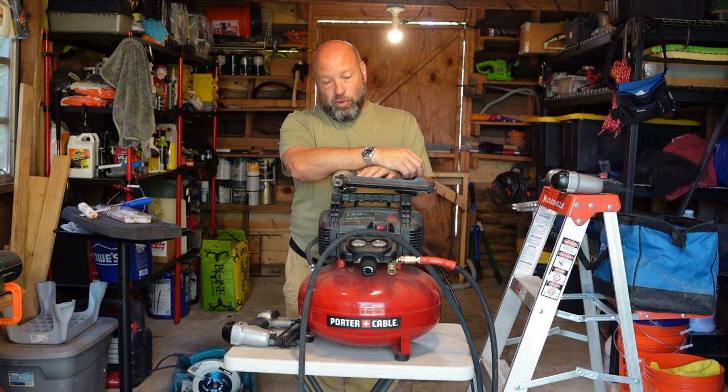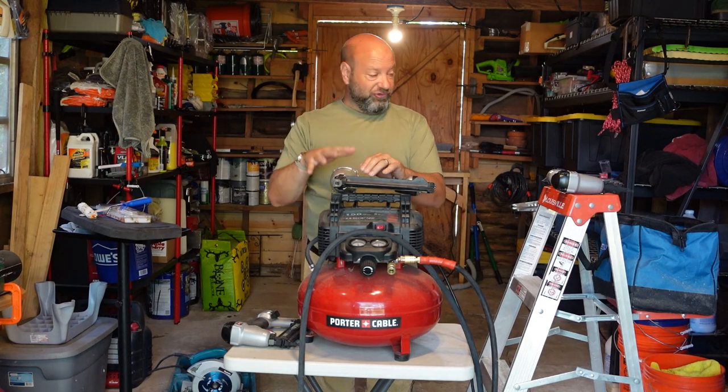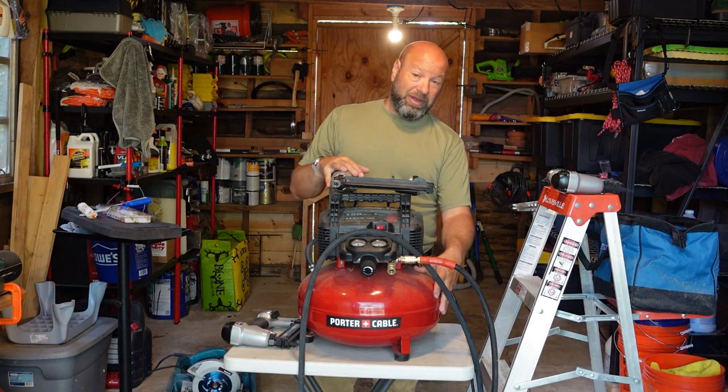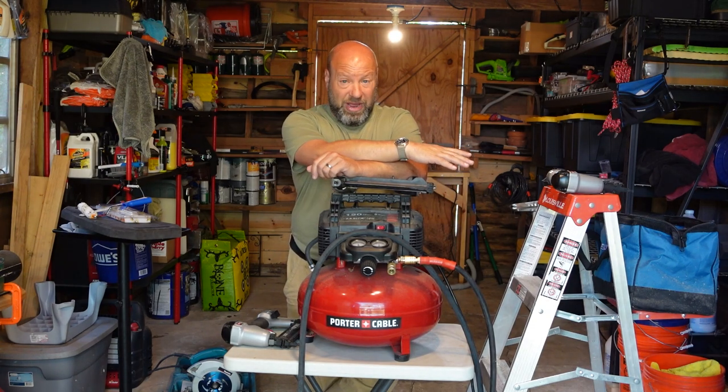This kit from Porter Cable — I bought this kit, and we've modified it a little bit. I've had it now, I want to say 18 years ago I bought this original kit, which is these three: the stapler and the two nailers. I have had to replace the compressor once already, and I'm on my third or fourth air hose, but the kit is still available today, and the thing is incredible.